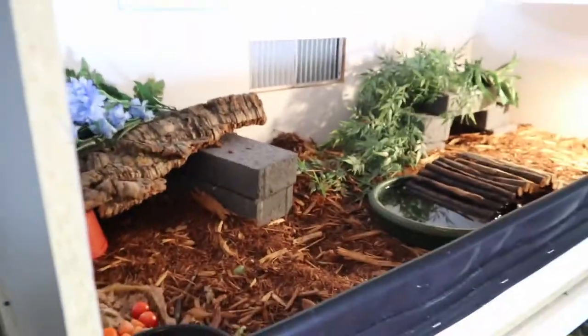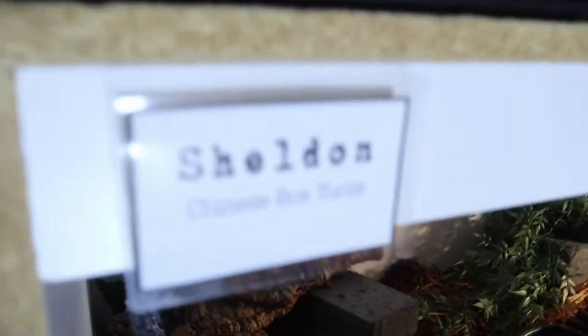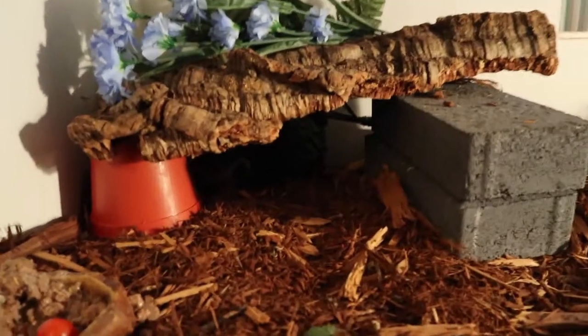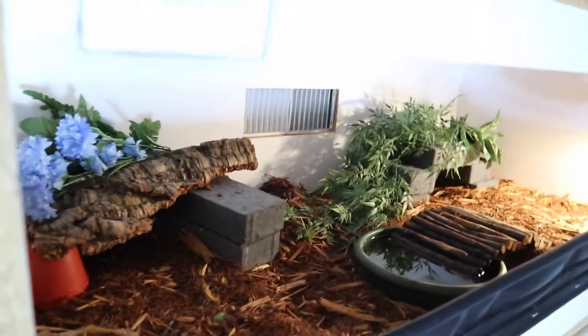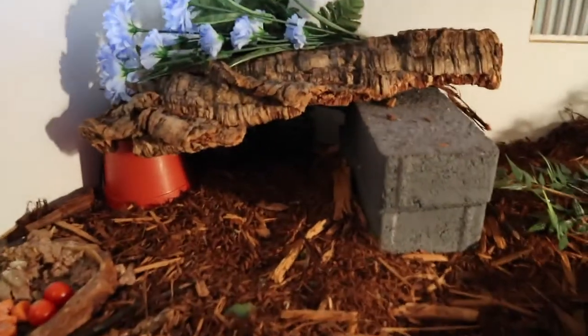First off, here we have Sheldon's cage. He is a Chinese box turtle. He was just out a little bit ago eating, but he has retreated. I don't know if you guys will be able to see him, but he's back in his cool hide. This is his cage — it is four foot long, two foot wide, and two foot tall. We'll start with the cool side.